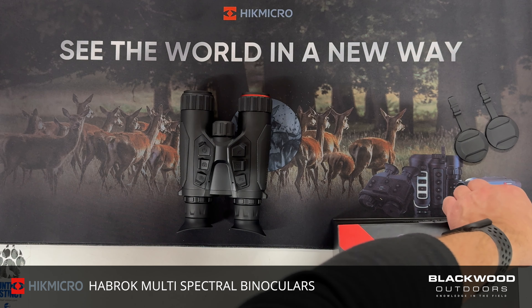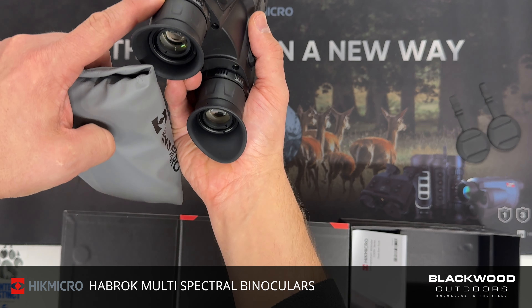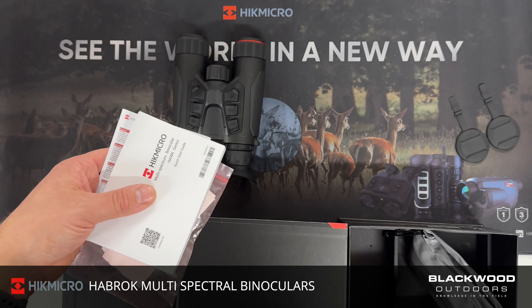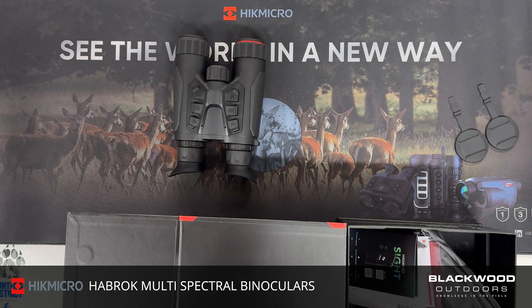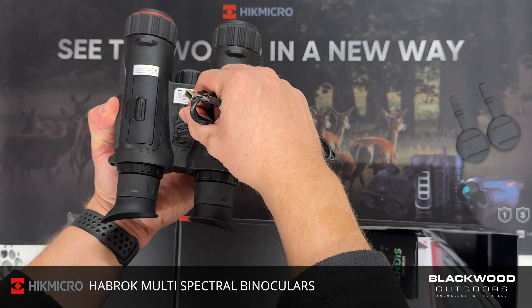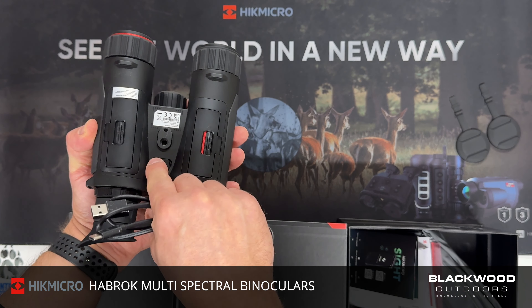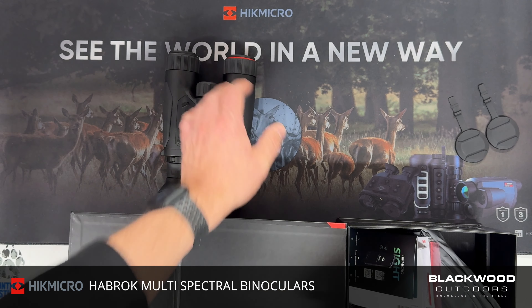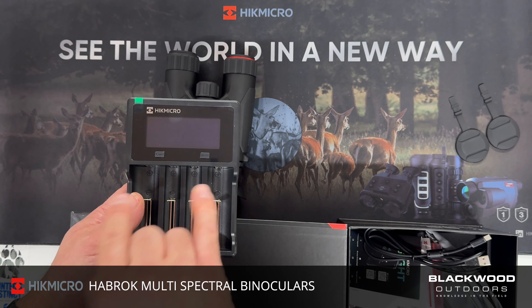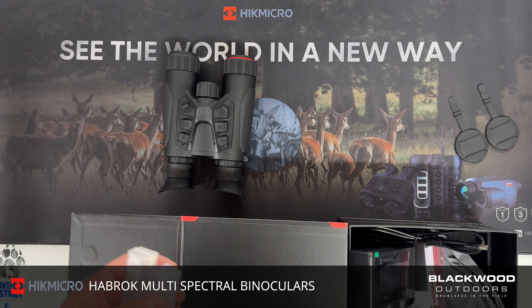Starting with what's in the box: you get a neck strap that goes around the two lugs on the side of the device. You get the usual instruction manuals and quick start guide, a USB-C connector for transferring data, videos, and photos to a laptop, or for charging the cells within the unit. You also get a quad-core charger with a digital readout display — a good charger system that charges four 18650 cells.